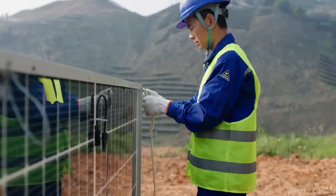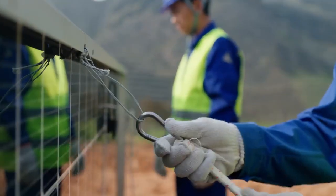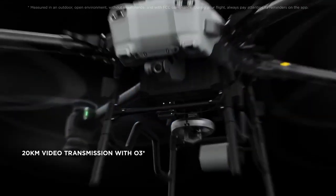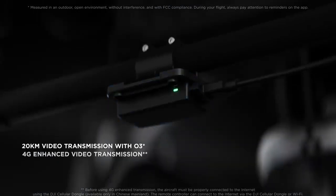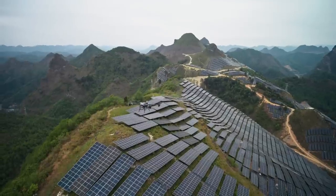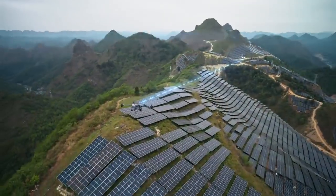Even for long-range tasks, Flycard 30 is more than capable. The 20-kilometer DJI-03 transmission coupled with 4G enhanced transmission and an FPV gimbal camera ensure clear and stable live feeds under various operational scenarios.